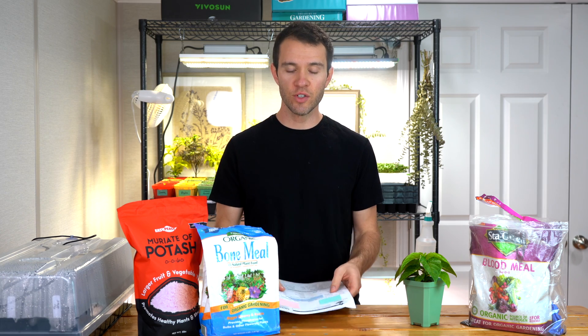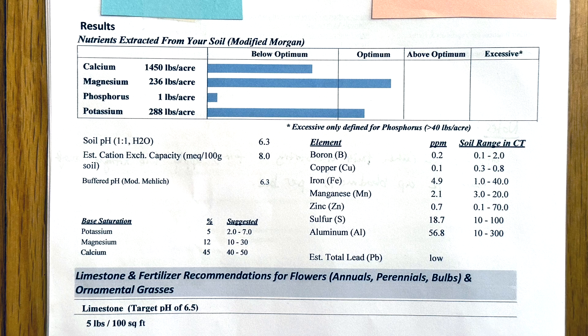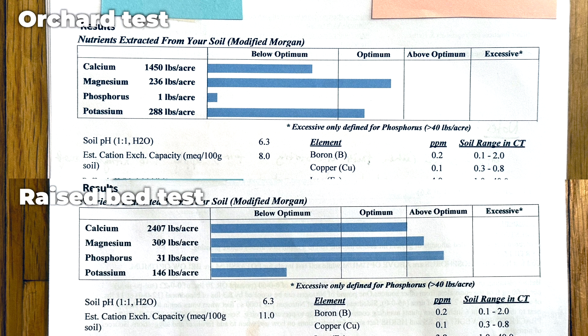Hopefully you can start to see the benefit of having this information. Instead of going out and applying a bunch of all-purpose fertilizer hoping we get all the nutrients we need, we can go in with selective amendments that only add what is lacking. To illustrate this perfectly, our other test from our orchard area came back lacking calcium and phosphorus, but having plenty of potassium and magnesium. So the way we treat these two areas will be completely different when it comes to amendments and fertilizers going into the spring.